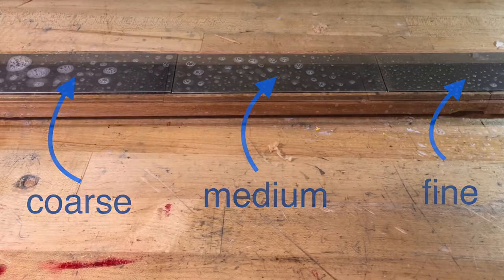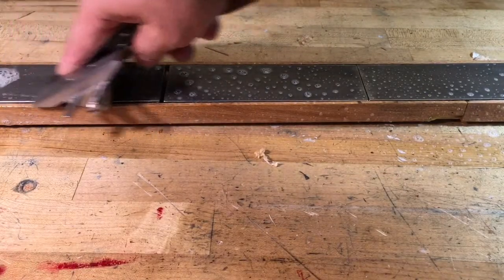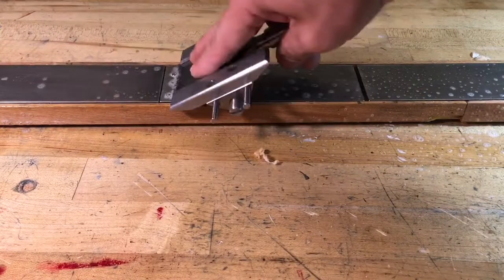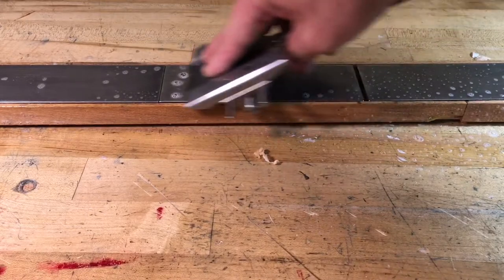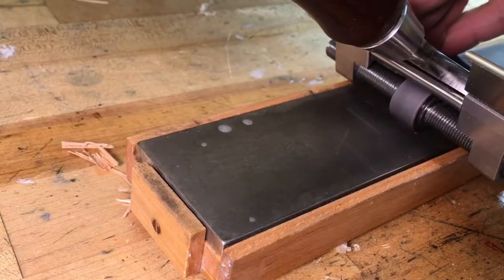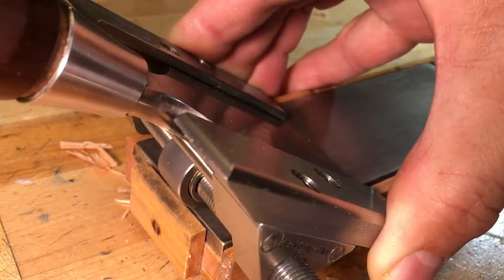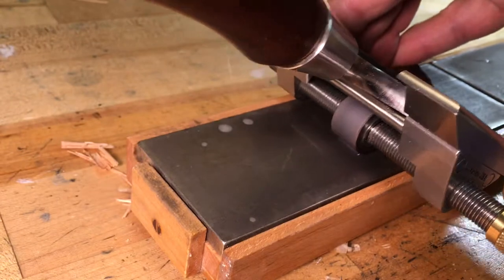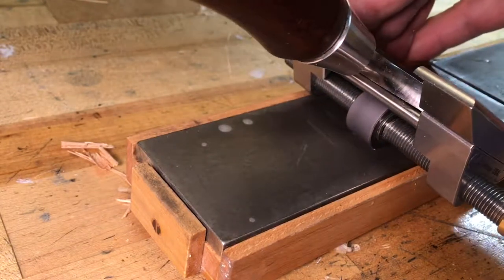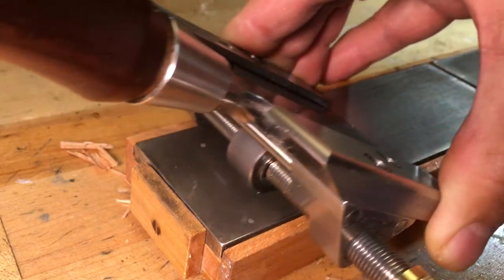Sharpen your blade conventionally by progressively working from coarse to fine stones. Here's the tip: on your last few passes on your finest stone, angle the guide upwards slightly so that the roller stops rotating intermittently. This creates a pristine micro bevel.